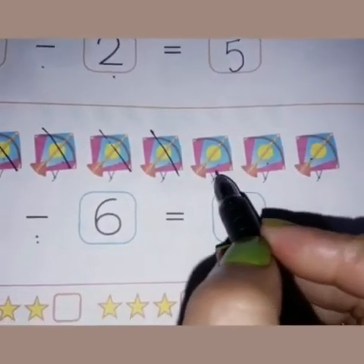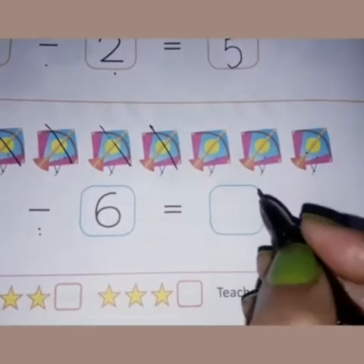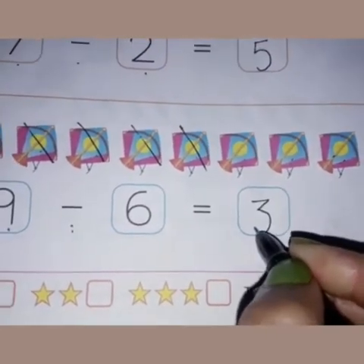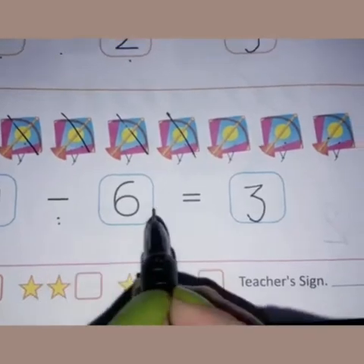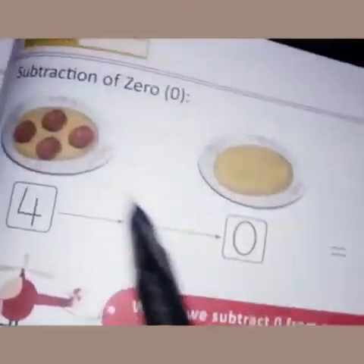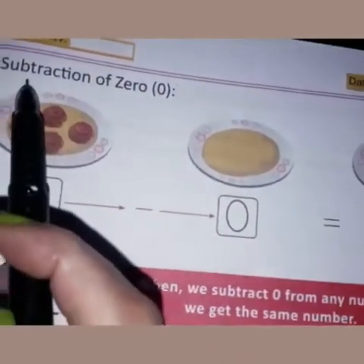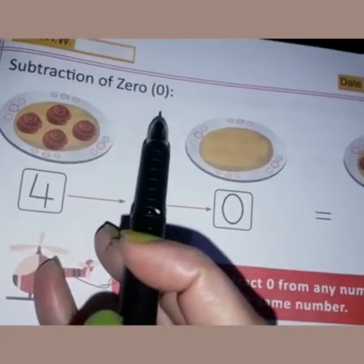We have crossed six kites. Now how many kites are left? One, two, three — so we write number three here. Nine minus six is equal to three. Now come to the next page, page number 51. In this exercise, let's read the heading: 'Subtraction of Zero.'